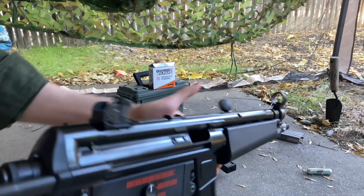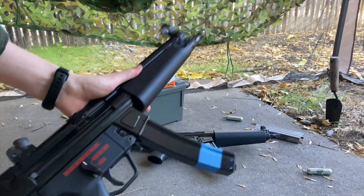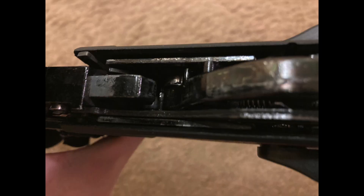I forgot to mention — the internals on the WE M4 series are a little bit unrealistic, more of a trigger pack style. But on the other hand, for the MP5 version, man, their internals are really very close to looking like the real steel — very realistic compared to the real one. Very solid stuff there.